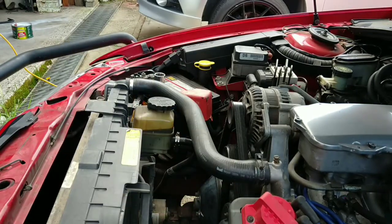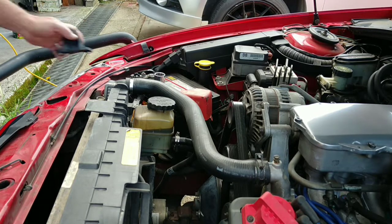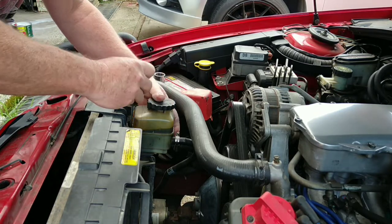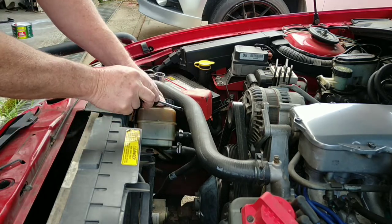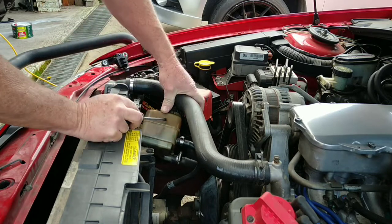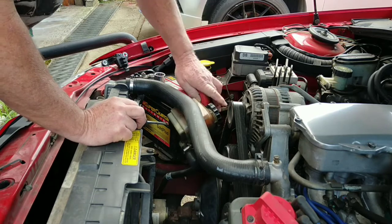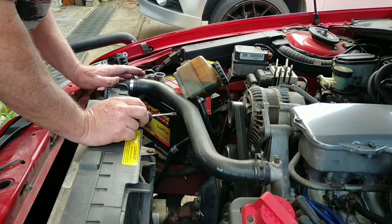Let's get into it. The first thing I'm going to do is over there — the power steering reservoir — I'm just going to lift that off the fans and we're going to take the fans out. Just get this out of the way. That can just sit up there for now.